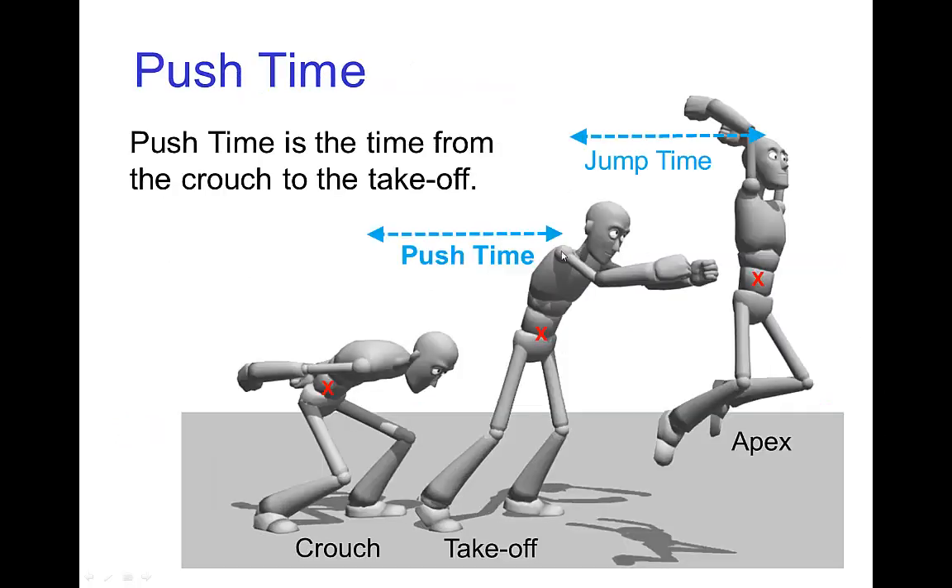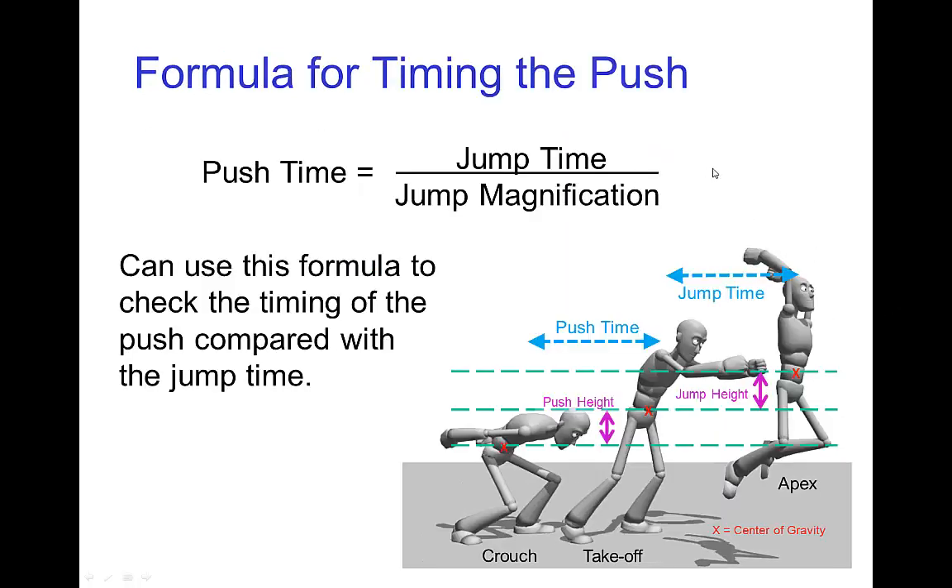We're going to use this to figure out the timing for this pushing off the ground. The push time is how many frames it takes for the character to come out of the crouch up until their feet leave the ground. The way to estimate this is to take the amount of time in the air and divide it by the jump magnification, and that tells you how much time the character needs to spend pushing up off the ground. Clearly, if they jump really high, then they have to push really quickly to gain a lot of speed because they're pushing with a lot of force.